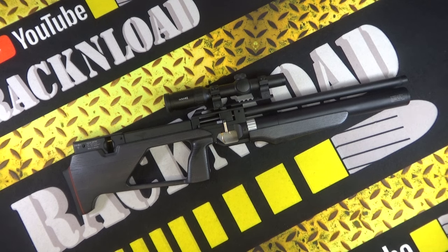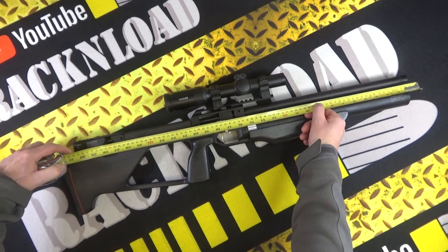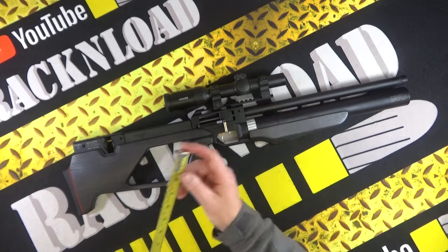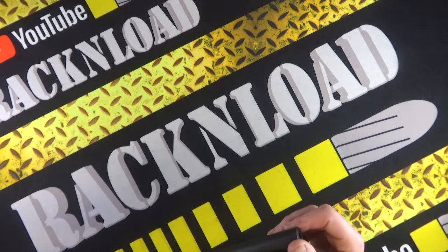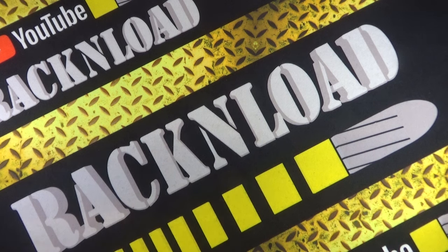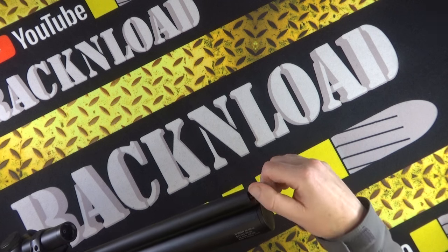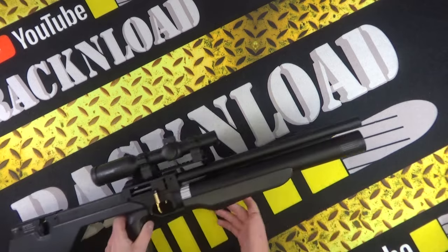So this one is the 700mm barrel version. We'll probably take a little bit off that because there might be baffles in there. Actually, that is all barrel, so that is 700mm. This one is in .22, but like I say, it is sub-12.